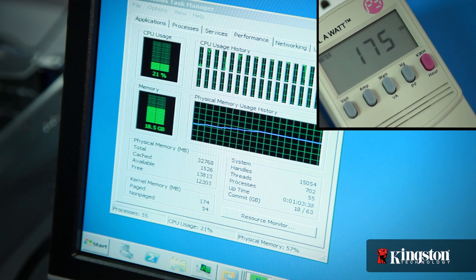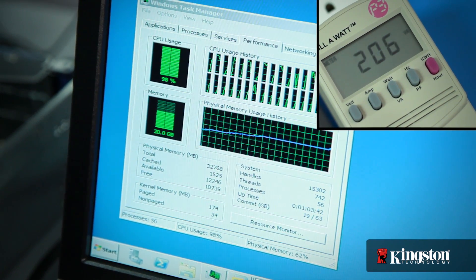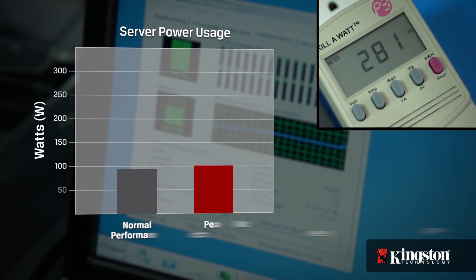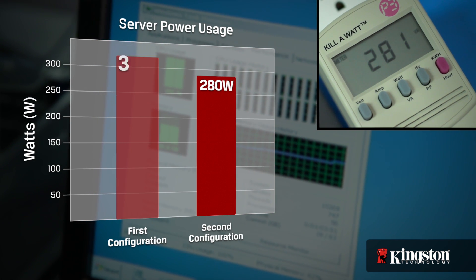As we run the stress test again, we can see the power usage jump, but notice where it levels off. Under the same server load as the first configuration, we're now at about 280 watts. That's 40 watts less — a power savings of 12%.